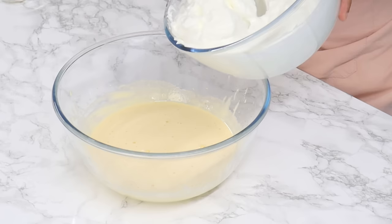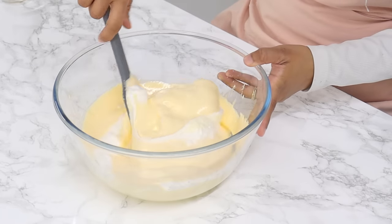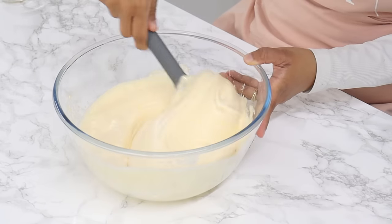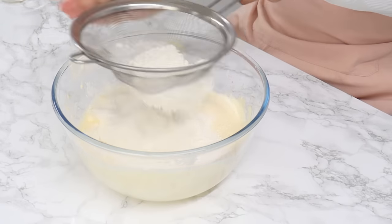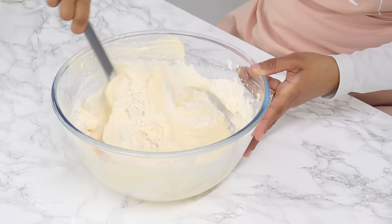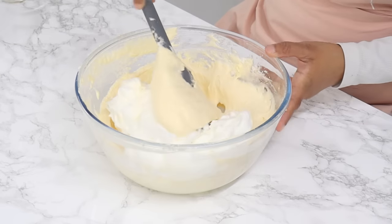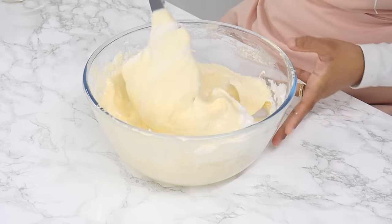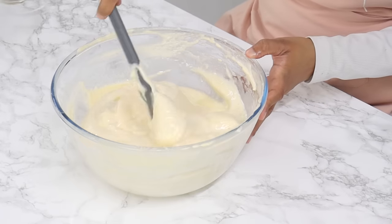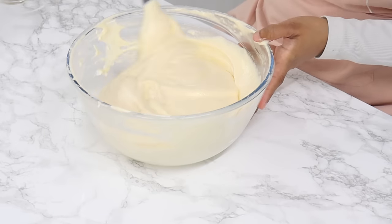Now we're going to bring everything together. Start by adding half of your egg whites into your egg yolk mixture and using a spatula, gently fold until just combined — you want to be very gentle to retain as many air bubbles as possible. Once done, sift in your dry ingredients and fold until just combined. It's really important to sift them in at this stage, don't just dump it all in. Next add in the remaining egg whites and fold until just combined with no streaks. Finally add in the milk and oil mixture and fold until just combined — this thins out the batter and ensures nice even air bubbles throughout the sponge.